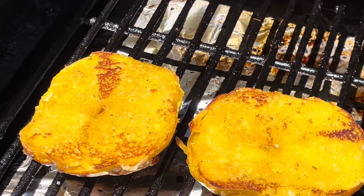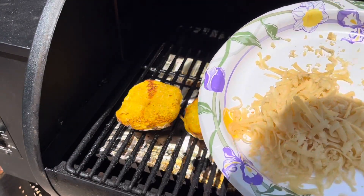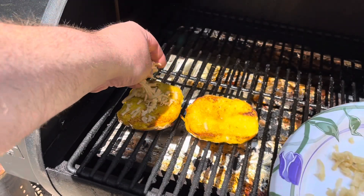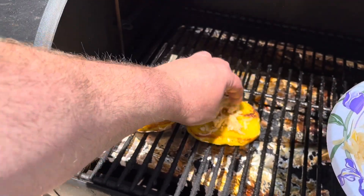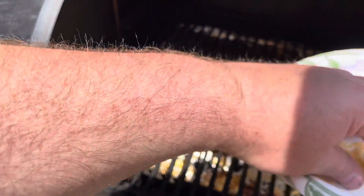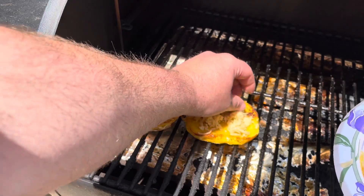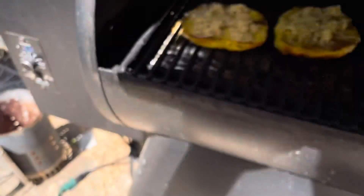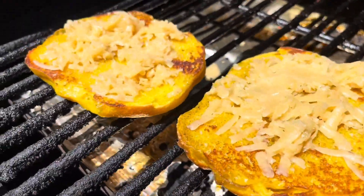I've got the bagel face side up on the cool side of the Traeger, and I'm sprinkling our room-temperature shredded caramelized onion cheddar cheese right over the top. I'm not toasting it to the point where it melts — I just want it to get a little soft, and I'll explain why later in the video. After a couple of minutes, the cheese isn't completely melted, just slightly soft. That's exactly what I want.